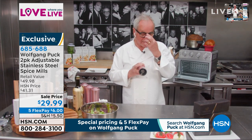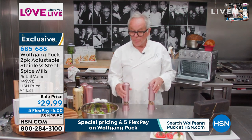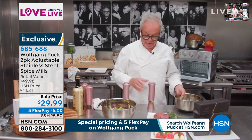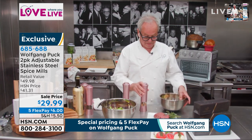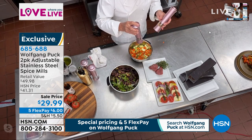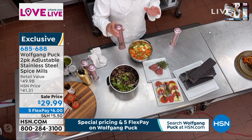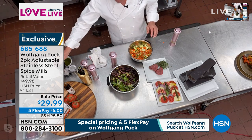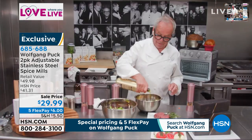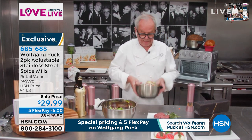If you want to grind pepper, if you want to grind salt — in our restaurants, what do we do? We put fresh pepper on everything. If we make a salad, first we put a little ground sea salt, and then we put the pepper. I have it very fine, but you can do it fine or coarse. Before we put the vinegar in, before we put the oil in, we always put salt and pepper, and then at the end the olive oil, and we shake it up. That's how we make salad in the restaurant — that's how it gets good flavor.